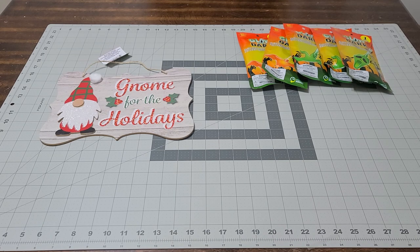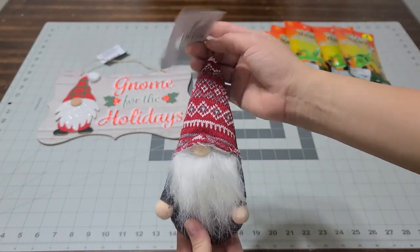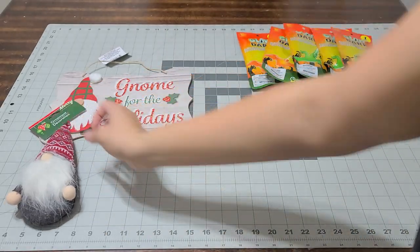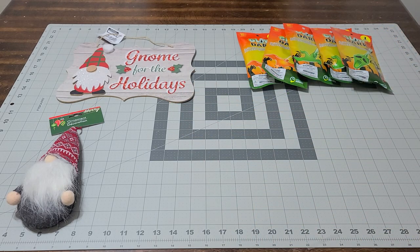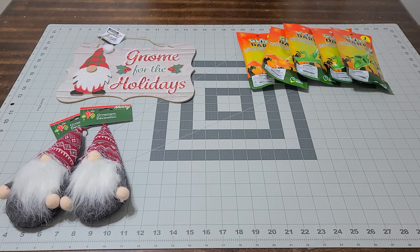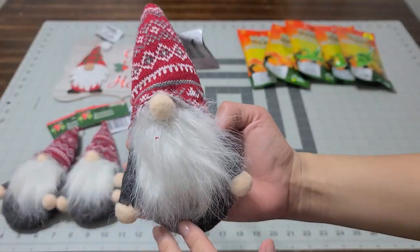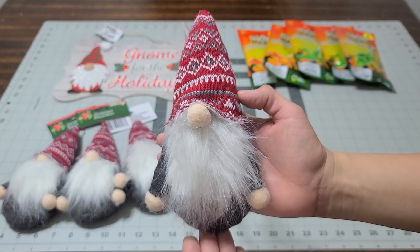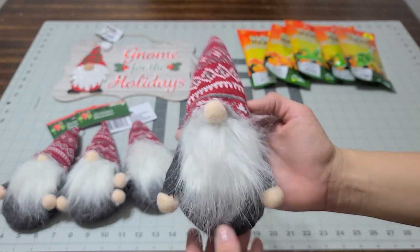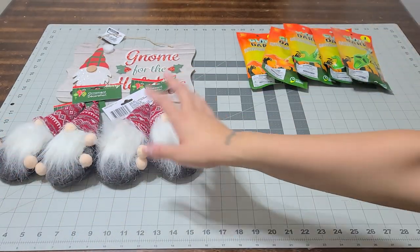The next thing I picked up were these adorable little gnomes that I'll be putting in my sister's Christmas baskets this year. I picked up four of them, and I'm actually going to comb and trim them to make them look really nice. I'm going to send one to my friend Lisa — I thought she would really like a cute gnome for her tree.